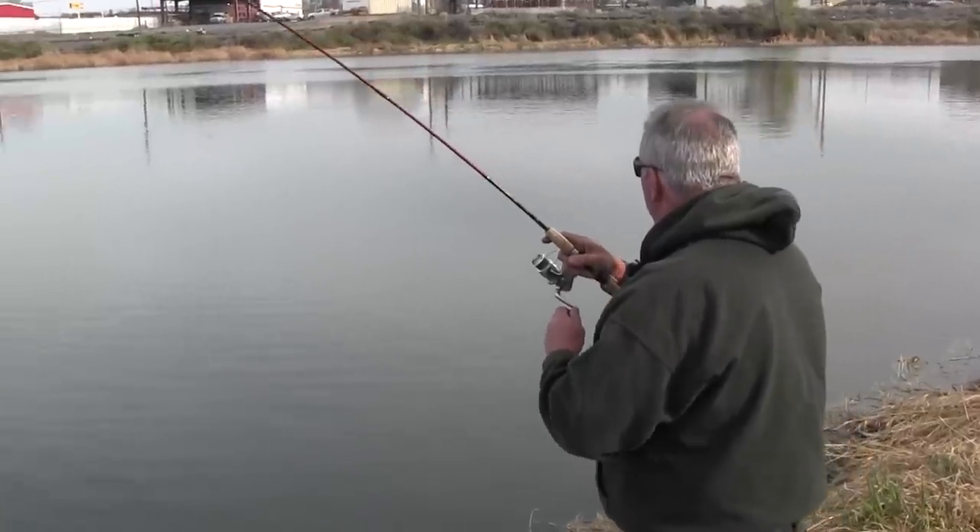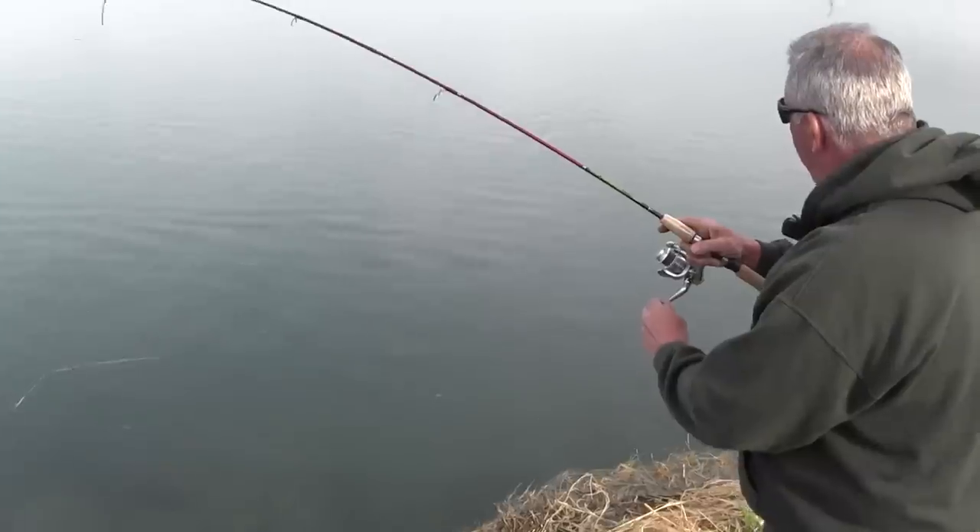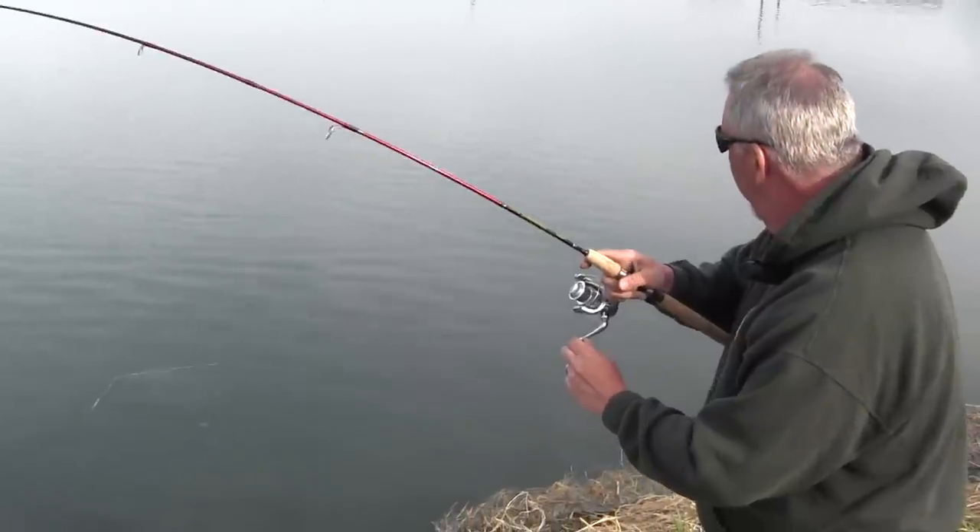That's a pretty nice fish — real nice fish. Yeah, this is what I've been waiting for right here.